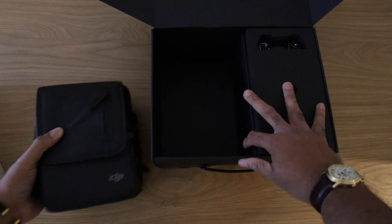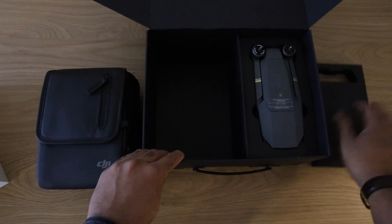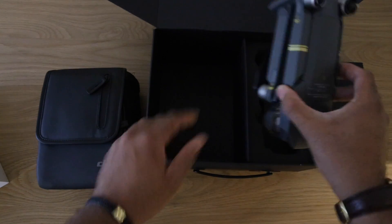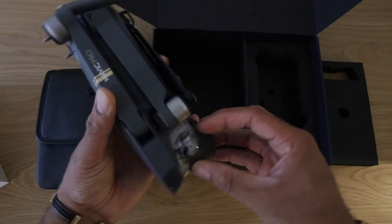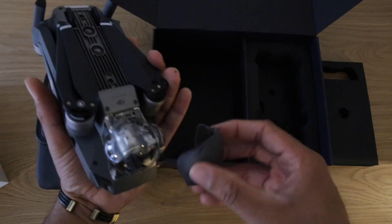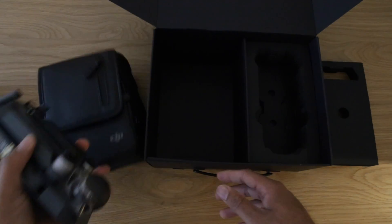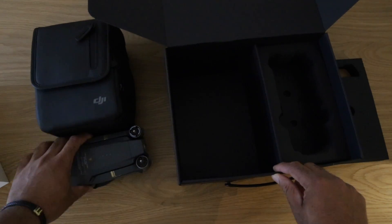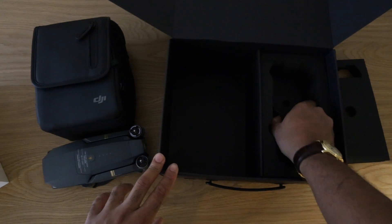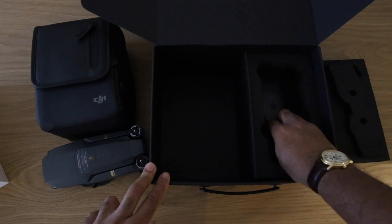I'll go into the contents shortly. We have foam here, and this is the actual unit itself. This protective cover is just falling off — that's the lens protector. It's a lovely built unit and I'm really looking forward to trying this out, because I wasn't too impressed with the Bebop 2, to be honest, for a lot of reasons.